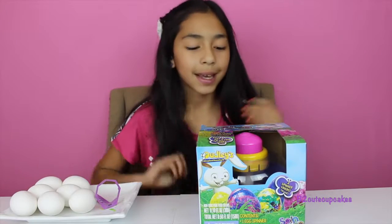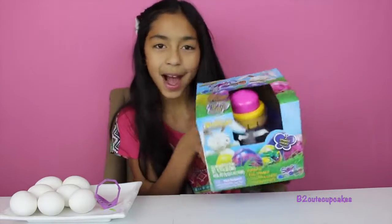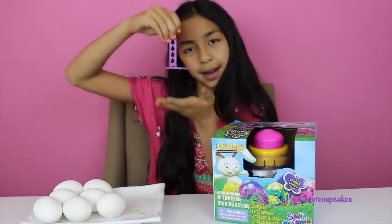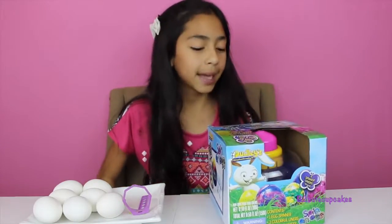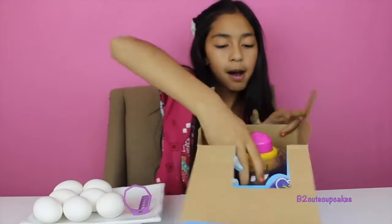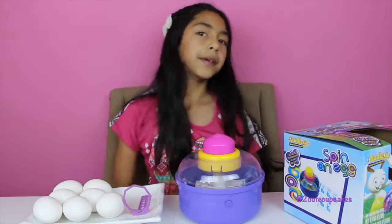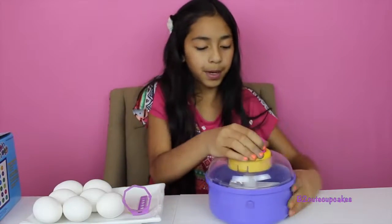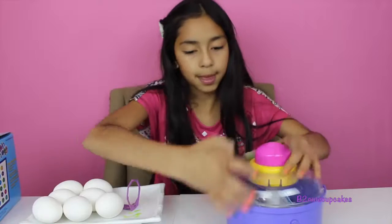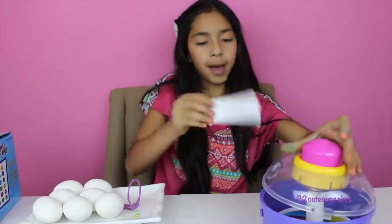Hey guys, it's B! Welcome to my second Easter coloring guide video. Today I'm going to be doing the spin an egg — really cool. I have my eggs right here in my little folder and I'm just super excited. Let's get started. I'm going to open up the package and read the instructions, then open this up because our colors aren't there yet.